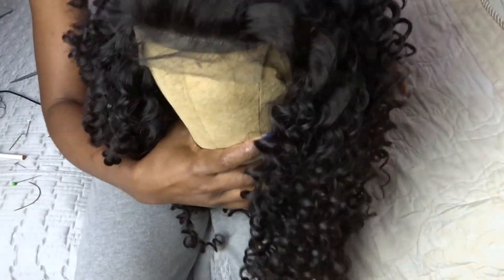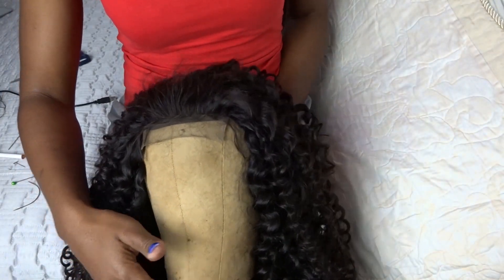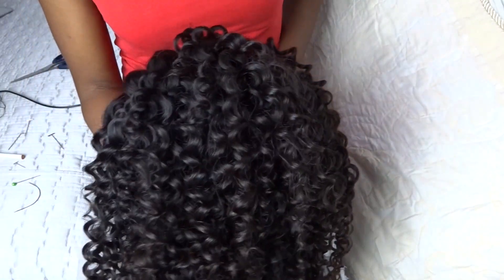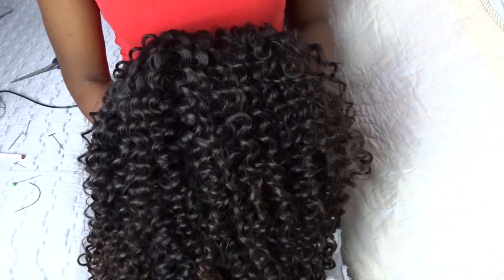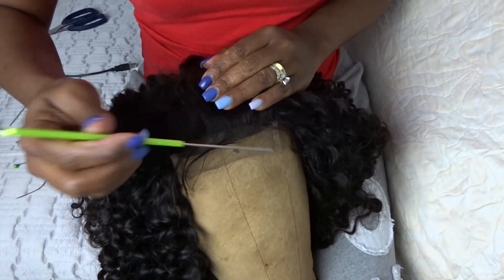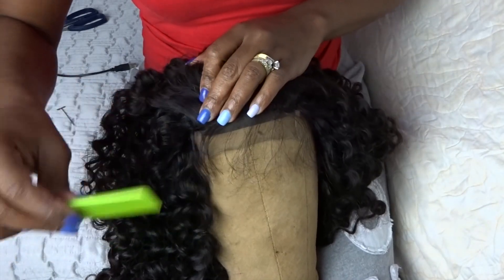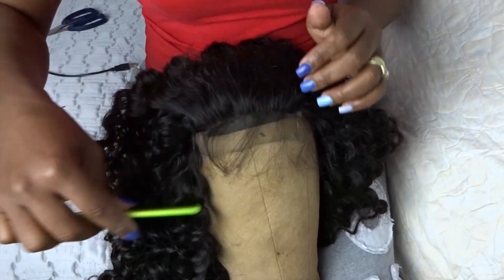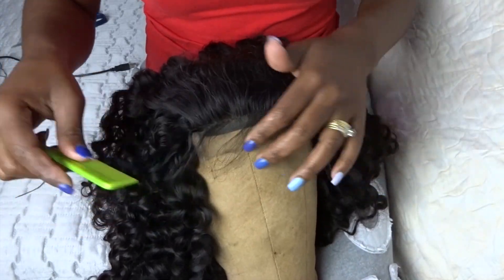For those of you who had doubt that the closure was too short — this is curly hair, it is quite forgiving. It blends seamlessly into the longer bundles. And of course, a unit without baby hairs these days is just plain, so I'm taking out the baby hairs. I'll be able to customize this on the client when she comes in the morning to try the unit — it's not going to be too much, as you can see.